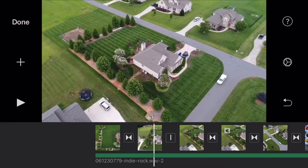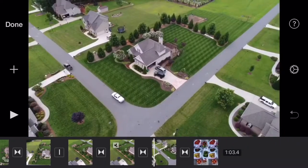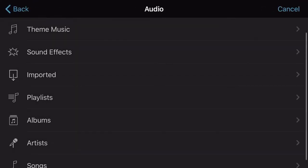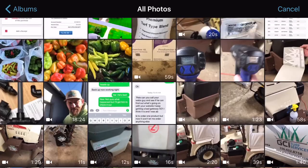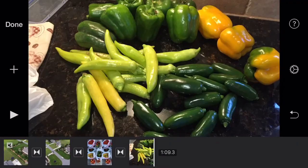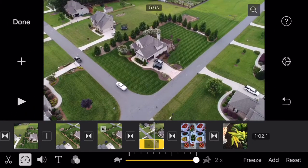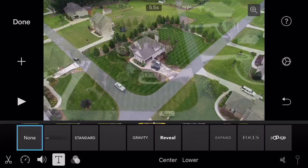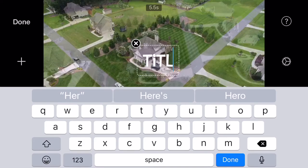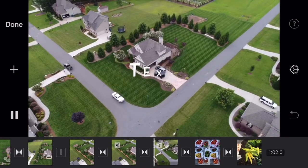If you want to add a picture, you simply go to Albums, Photos, and pick something — we'll add these peppers right there. You can also control speed — speed the video up or slow it down — adjust the volume higher or lower, and add text to it by simply doing that and then typing in your text, and there it is — it kind of pops up. Super duper easy.